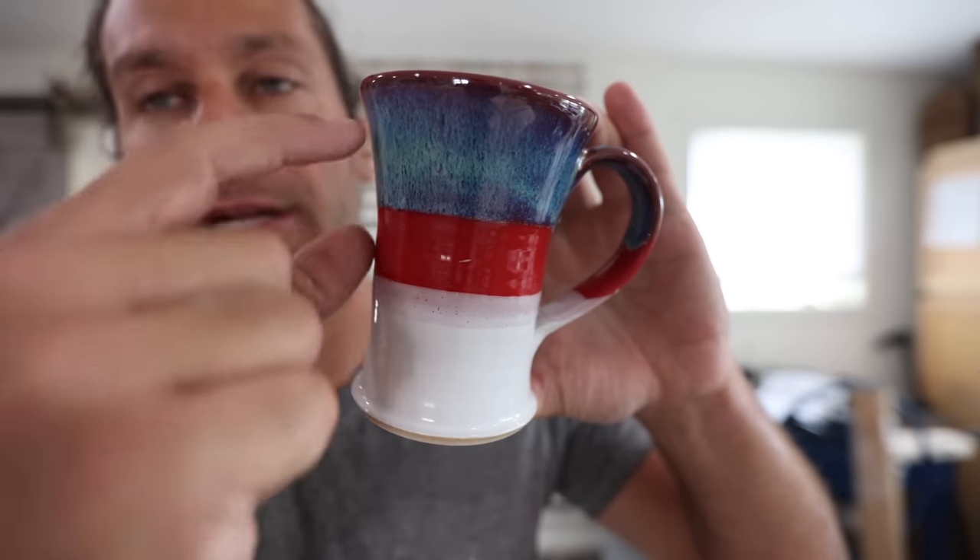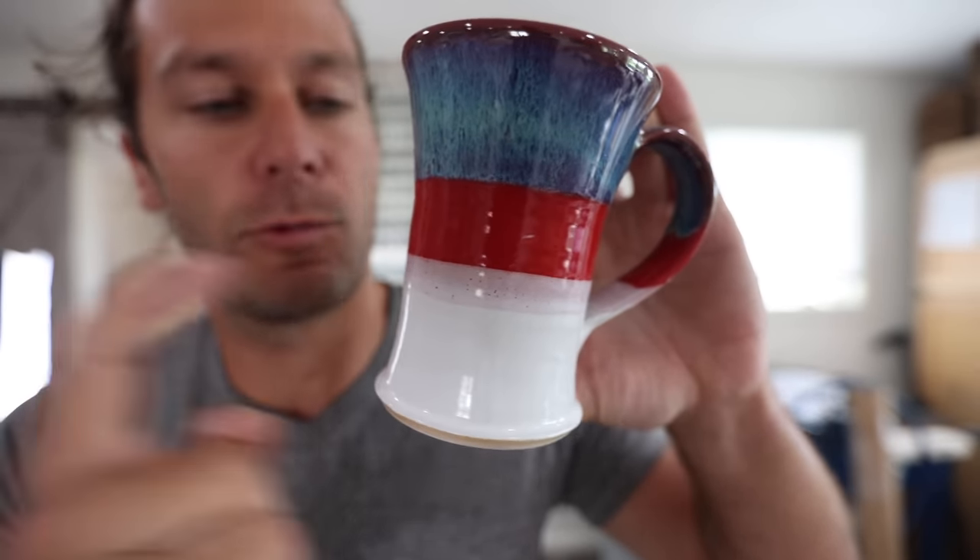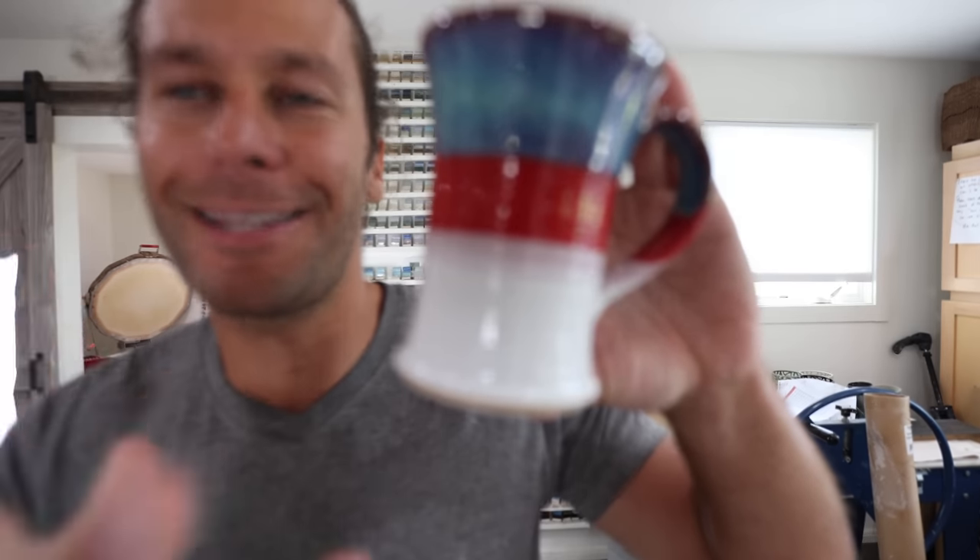They have gloss glazes like black gloss, red gloss, bright blue gloss. I like the colors because they're really bright and vibrant, but I've never really found combinations that I love with them because they don't drip at all. You layer different combinations and they just stay. For example, this is Aurora green over red gloss, and this is white gloss.